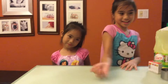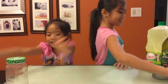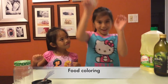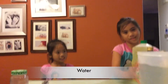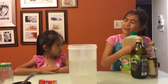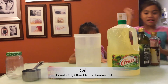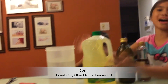First you'll need a glass jar with a lid. Next you'll need measuring cups. After that you'll need food coloring! And then you'll need water. And then you'll need oil — canola oil, olive oil, and sesame oil. Don't forget those! Almost any brand will do.